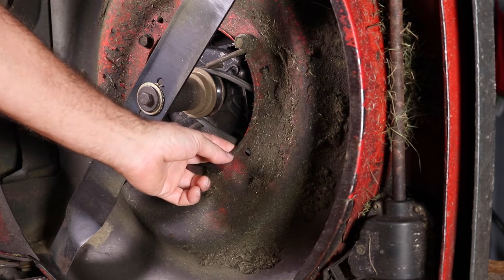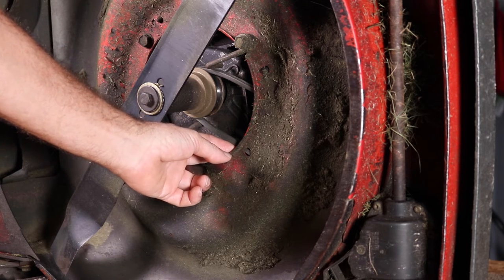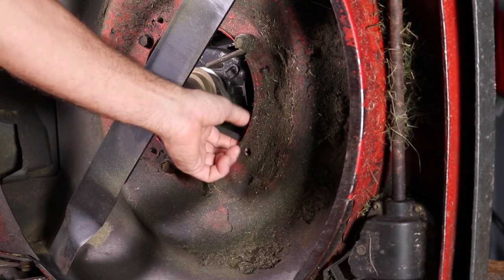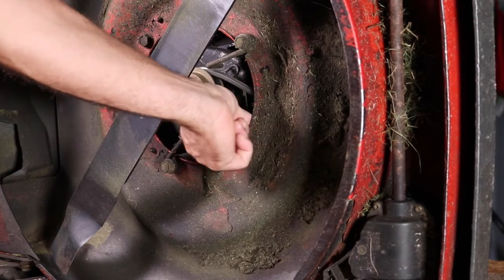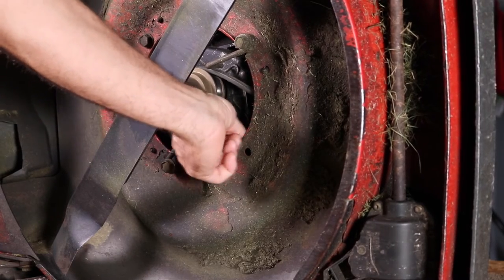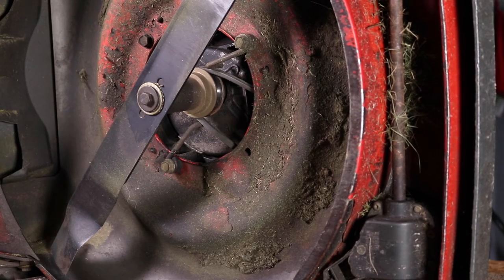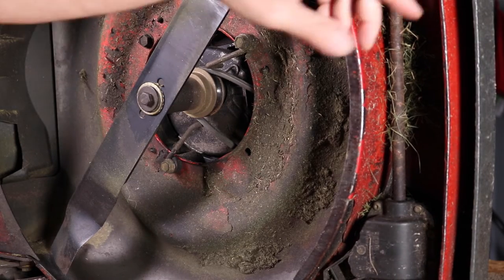So if you have someone engage your belt, you can kind of feel it and tell if it's real loose. It doesn't need to be real tight, but it shouldn't be real loose either. You can definitely see if your belt is broken, but you can also see if it's loose or not.